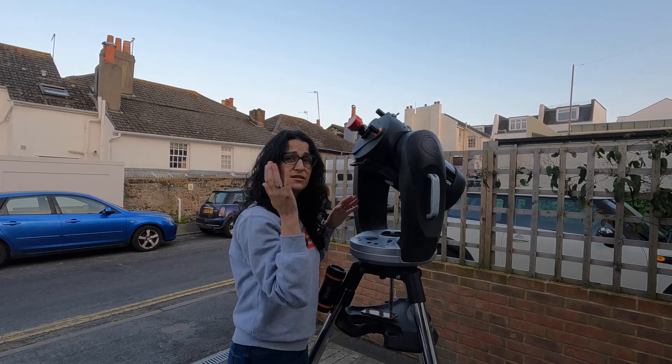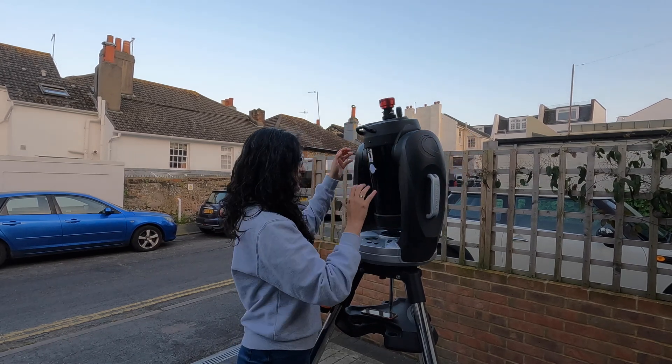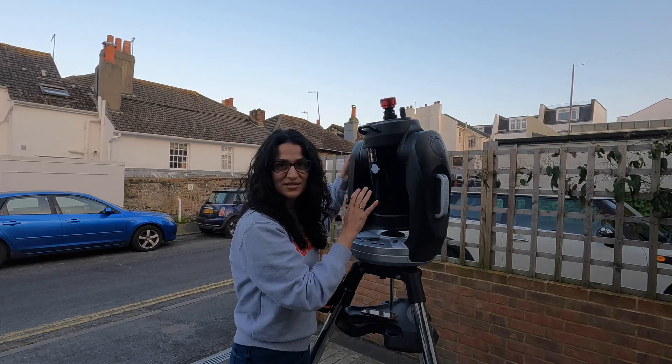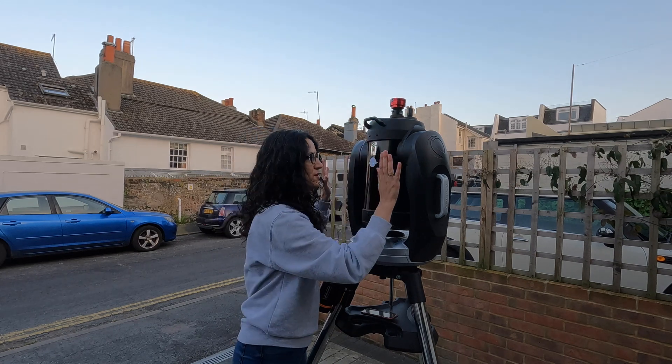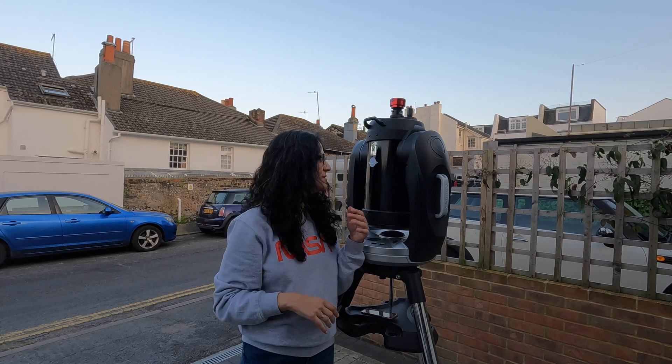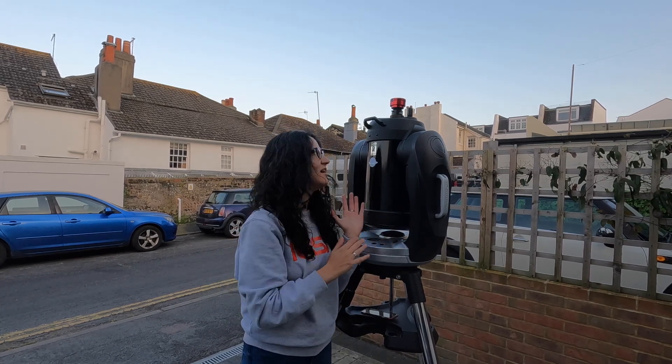You need to make sure that you can release both clutches on your mount. Some of the single fork mounts you can move one way, but then you can't undo the other clutch, which is no good. So you're going to need a mount where you can push it with your hands in both directions. The second thing — I'm just going to assume that your telescope is really well collimated. You're going to need that.